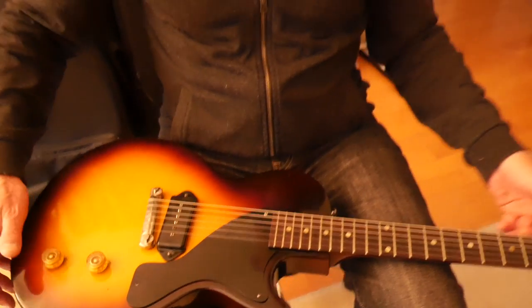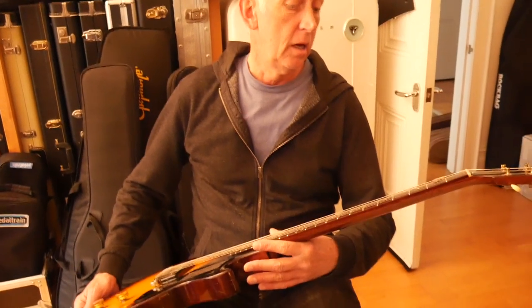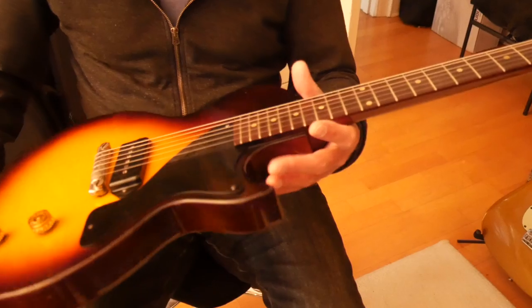I've had it about two and a half, three years. This is one of the last guitars I bought actually. As I was looking around for a birthday present for myself, I thought that'd be a good one.